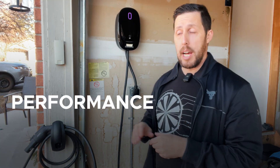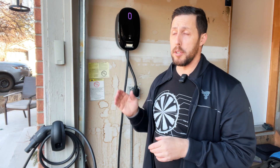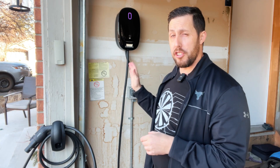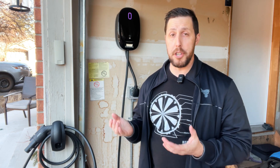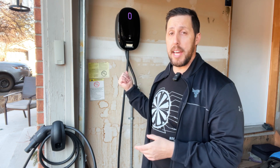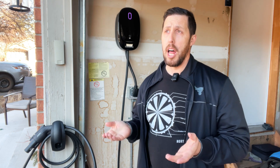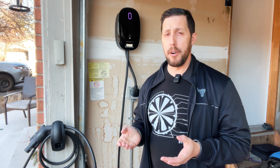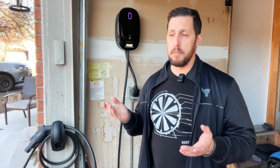In terms of speed, this thing is capable of 40 amps and 9.6 kilowatts. A Tesla wall connector is 44 amps, so just shy of that. My car is the Tesla Model 3 Standard Range, which has an onboard charger of 32 amps, so it can't draw as high as this unit is capable of. Right now I'm getting 8 kilowatts, which is roughly 30 to 35 kilometers per hour, or about 20 to 25 miles per hour of range added. It's doing great — I haven't had any issues this week and it charges the car perfectly.